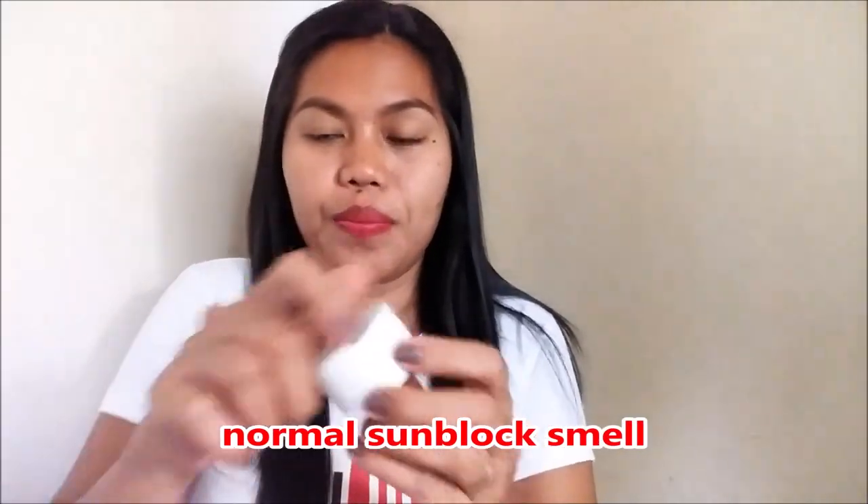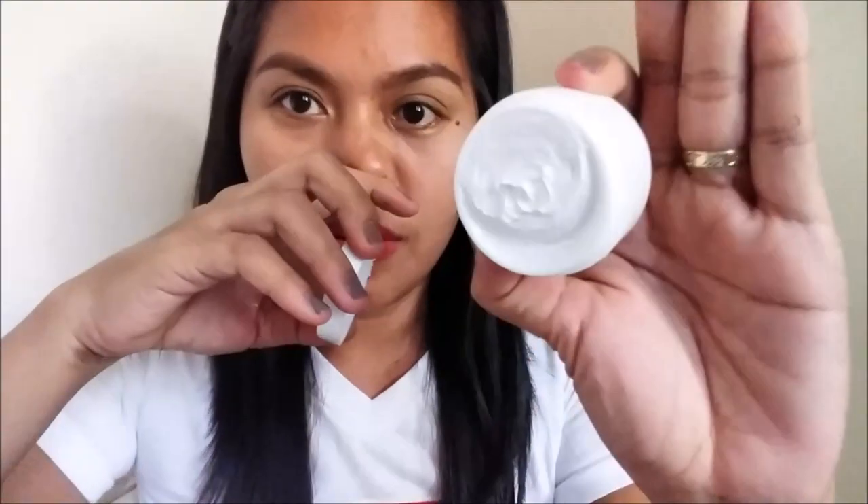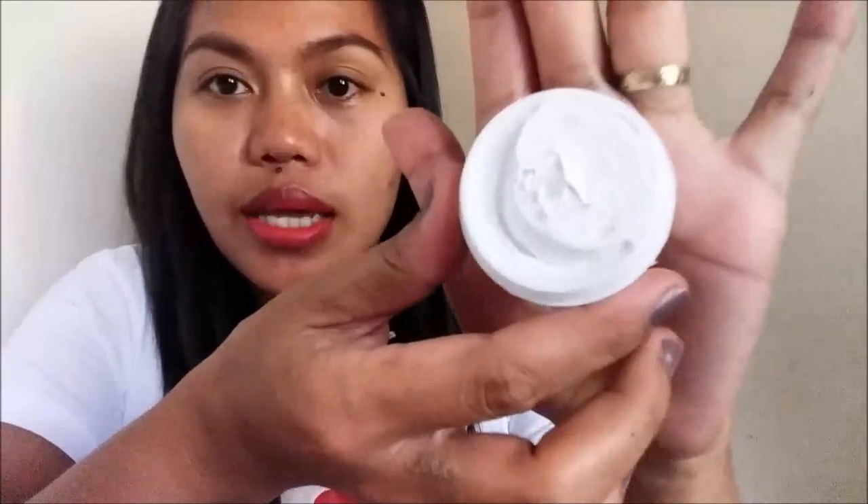Let's open this up. Wow, this is very white — very, very white in texture. It has a very sunblock-y smell to it. 10ml, not bad. Let's try this.